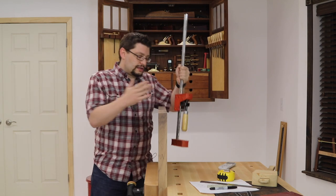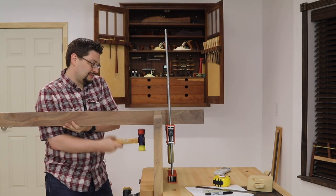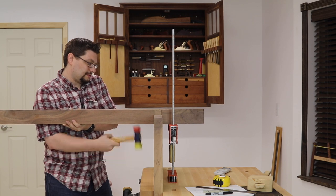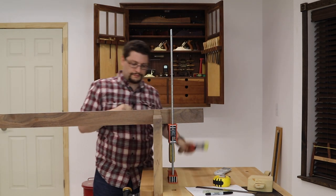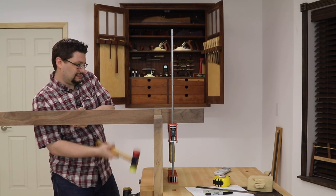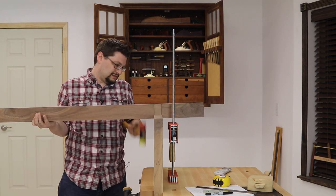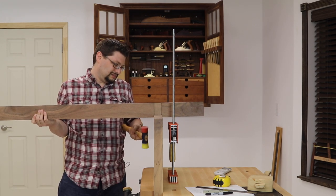Why? Well, right here at this joint, I needed to provide support on the other end, pushing up as I hit my dead blow hammer on the other side, because this piece was just so long. The joint is fine, it's good — it's just the awkwardness of the length. This spreader definitely gave me a helping hand.